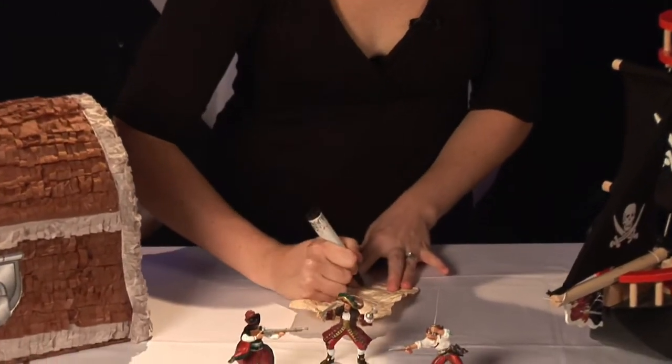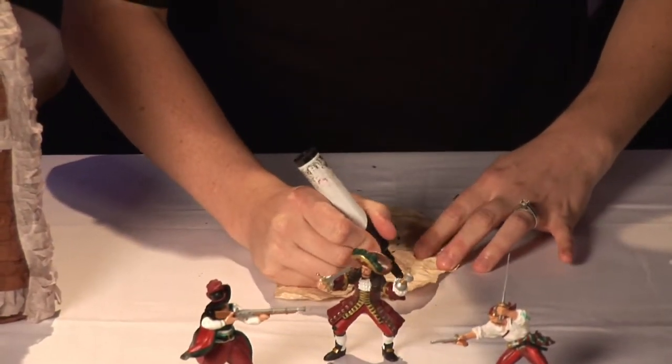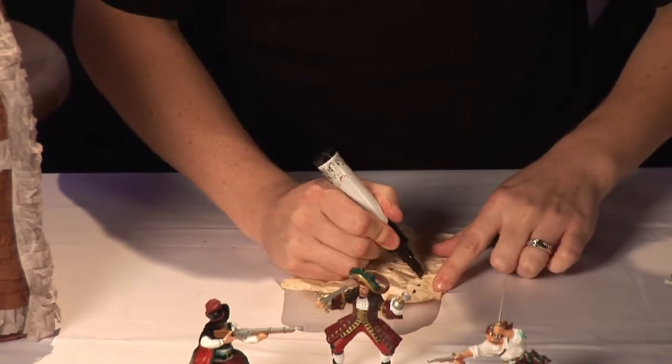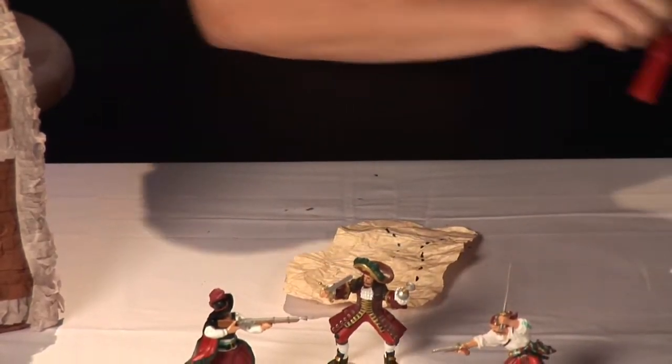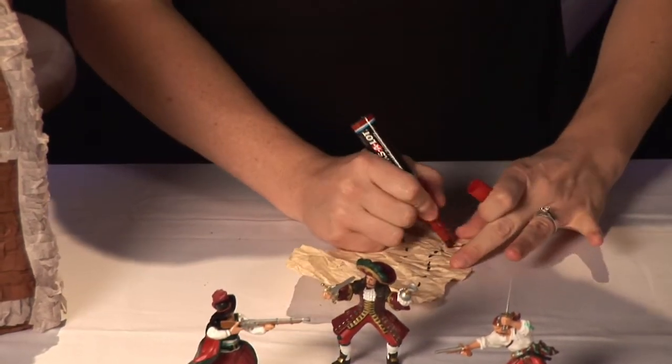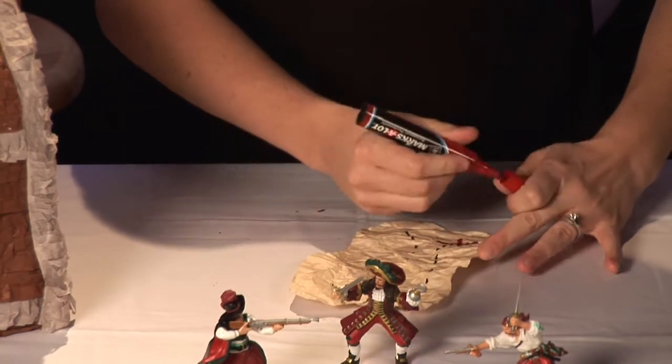Take a nice black sharpie and make your little map, putting your little treasure on it. Then take a red sharpie and make your X — X marks the spot for your treasure — so it looks like an old treasure map.